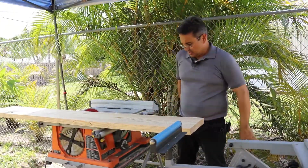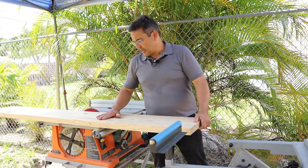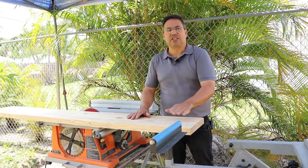So that'll work. Let me get the sander and we'll finish this whole board. Then I've got to do the other one, and then we'll put the stain on it.